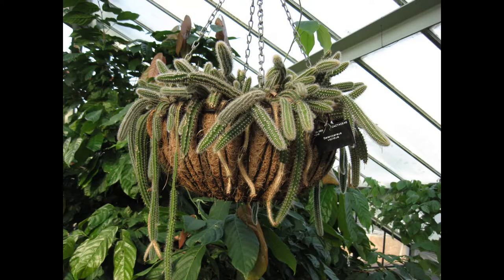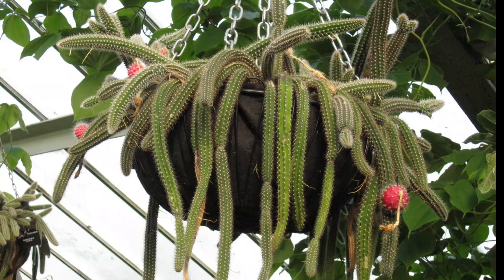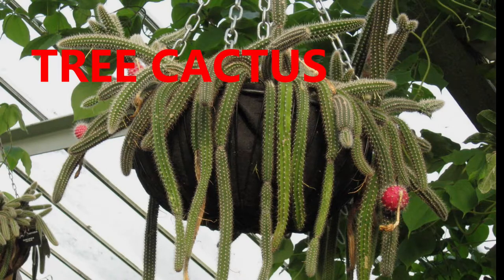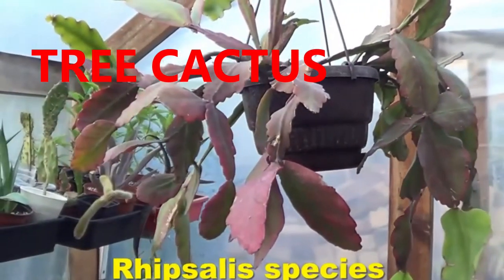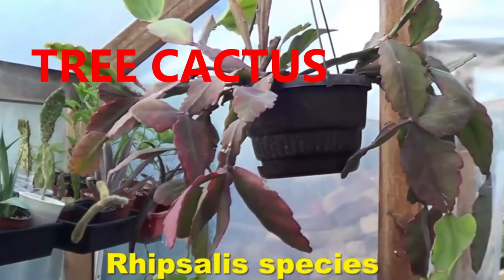This particular plant is very attractive and can be easily grown, producing wonderful flowers and big red fruits which you can also use to grow new plants. I've been growing this for a few years. Epi-cacti has many forms.